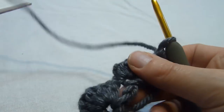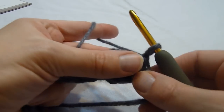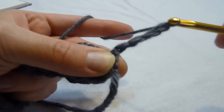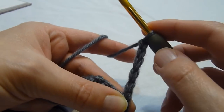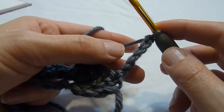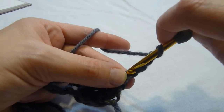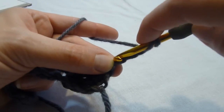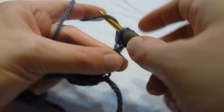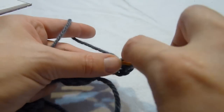We're then going to turn our work — and that's what we have so far. We're going to begin with chaining five: one, two. And we're going to work four double crochets into the fourth chain from the hook, which would be the second chain that you made in that five-chain. So we're going to work our four double crochets right there in that second chain.